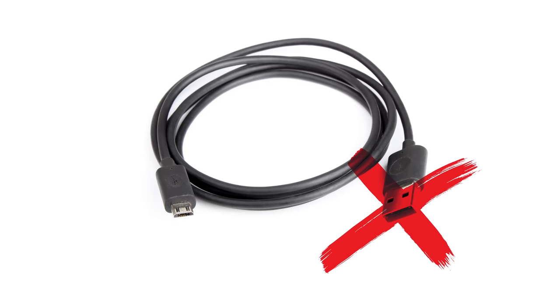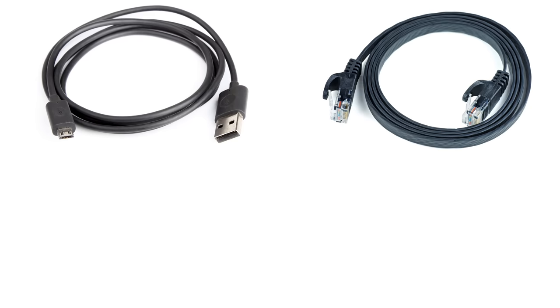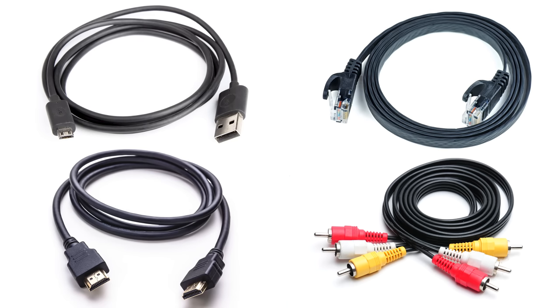What's so special about USB where we can't have the same connector on both ends of the cable? Ethernet, HDMI, and good old RCA jacks figured it out. So why can't USB?